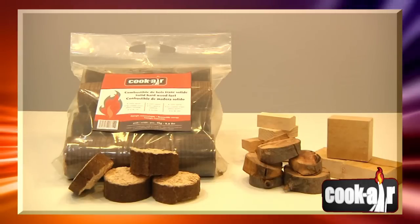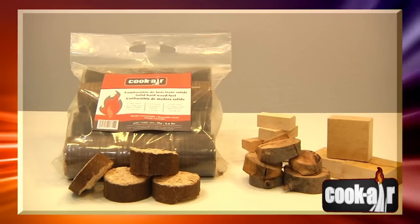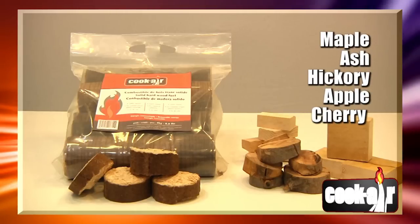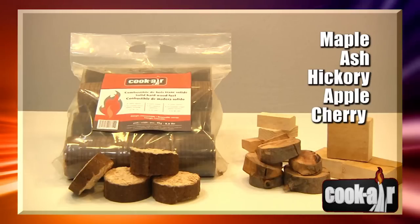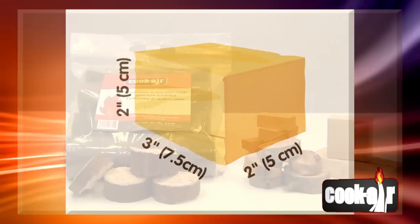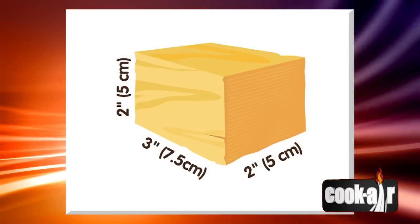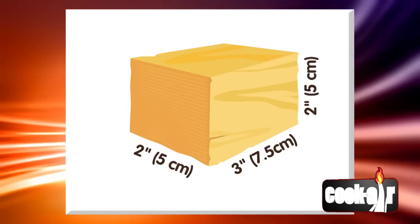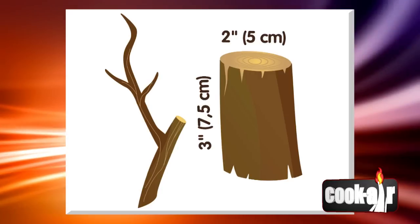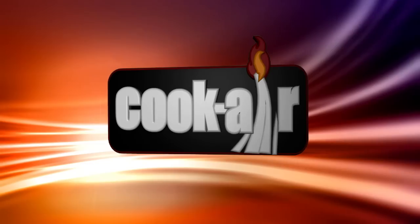The Cook Air grill works best when using Cook Air solid wood fuel. If you must use another wood fuel, choose a very dry hardwood species such as maple, ash, hickory, apple or cherry. Hardwood chunks should measure no more than 5 centimeters by 5 centimeters and cannot be more than 7.5 centimeters (3 inches) long. Branches up to 5 centimeters (2 inches) in diameter can also be used if cut in lengths no longer than 7.5 centimeters or 3 inches.